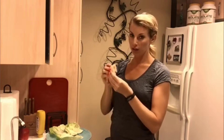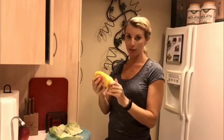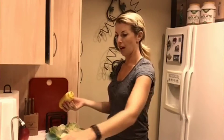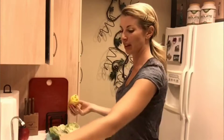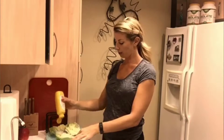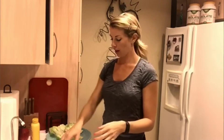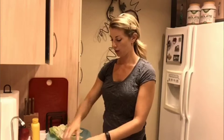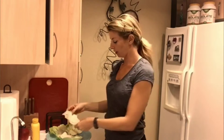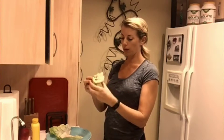Super duper lazy — I'm gonna take some yellow mustard. There are no calories in there. I just put a little bit on my lettuce, and then you take your turkey. Not fancy at all. This is a very high protein, low-carb snack.